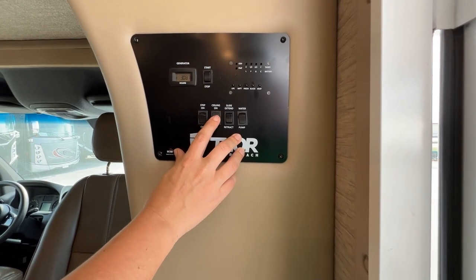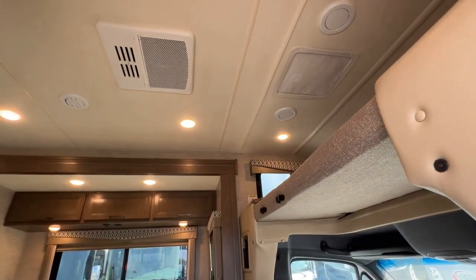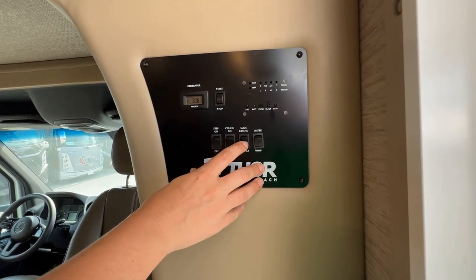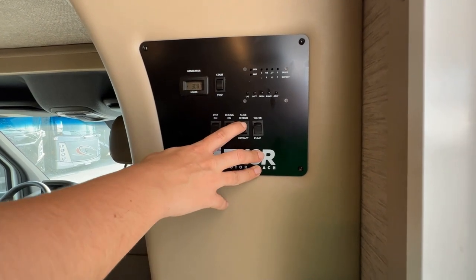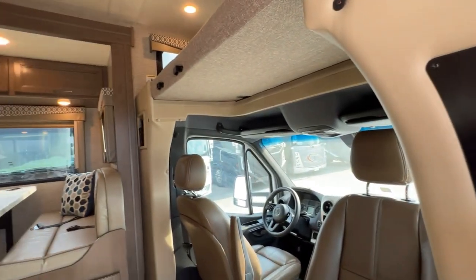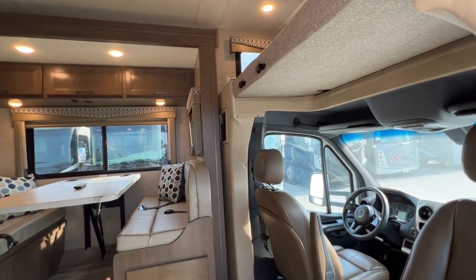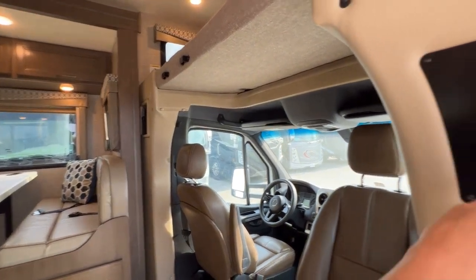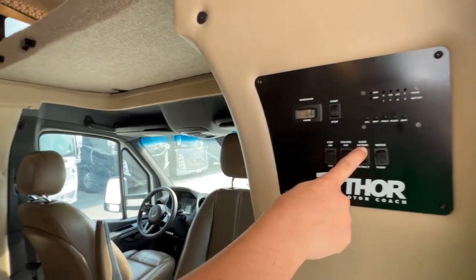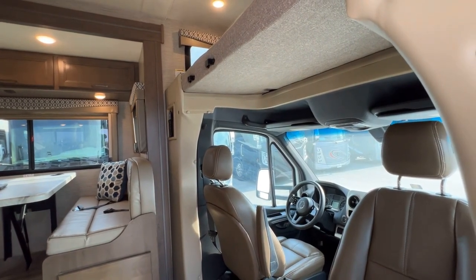You have ceiling lights here — this is going to be for the ones just over the living room; there are six lights in the top there. And this is the extending and retracting of the slide out. When you press and hold extend, or press and hold retract, that's going to allow this slide out to move. If you let go, it will stop. So if you hear any noises or you think something might be obstructing it, just take your hands off it. You just want to push it until it reaches the wall, holding it for about five seconds once it reaches the wall.